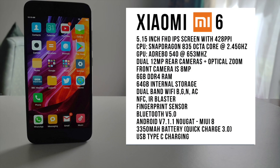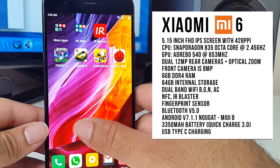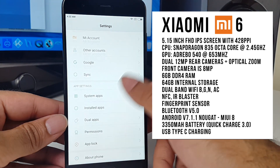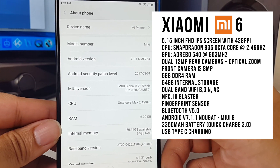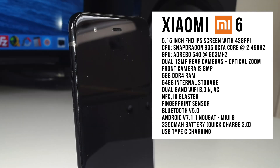So let's begin with the specs — I'll put the specs on the screen so you guys can have a quick read. You have a beautiful 5.15 inch Full HD IPS screen with 428 ppi. The CPU is a Snapdragon 835 octa-core running at 2.45 GHz. The GPU is an Adreno 540 running at 653 MHz. You've got dual 12MP rear cameras with optical zoom and an 8MP front camera.